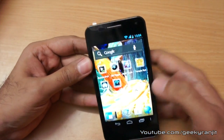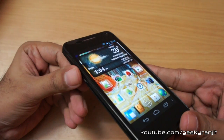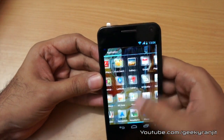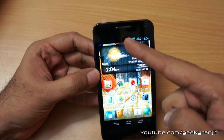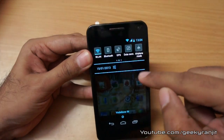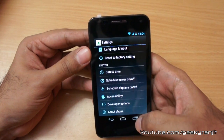It supports a 4.3-inch Super AMOLED screen — as you can see, the screen is pretty vibrant and the viewing angles are also great. I tested this phone outdoors and the legibility is pretty good as it also has an auto brightness sensor, so you can just leave it to auto brightness.